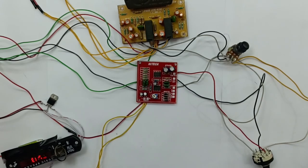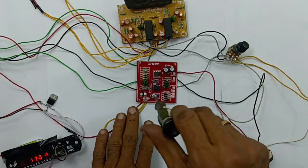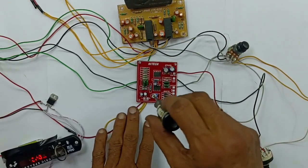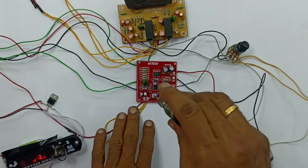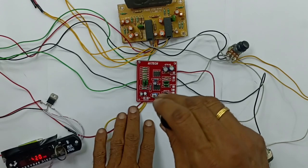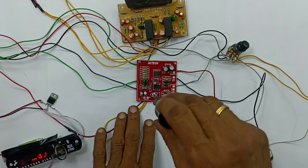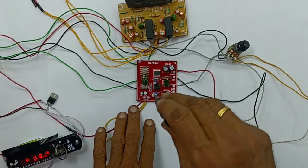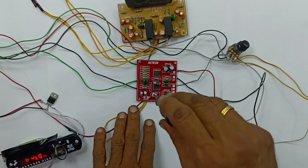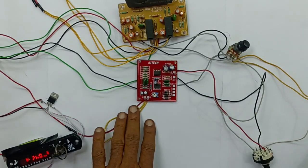Now, there is a base signal that comes from the base. The base will not be able to remove the base. Then, we will adjust the gain. If we can adjust the gain, and if we use a low budget, we can use this board.